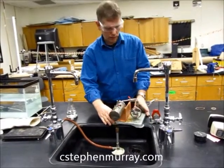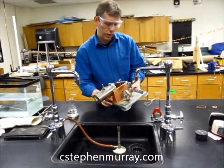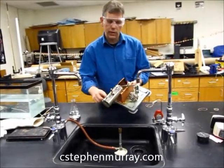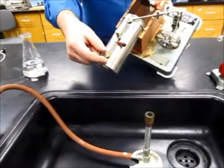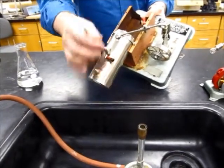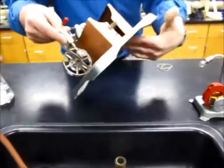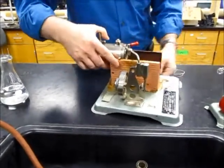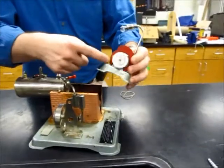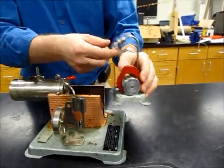We have a heat engine here. This right here is the boiler, this is the check valve in case it gets too much pressure. We have the whistle, which we'll show you in a second. It goes to the piston here, which will turn this flywheel, which we will then attach to a generator, which will power this light bulb.